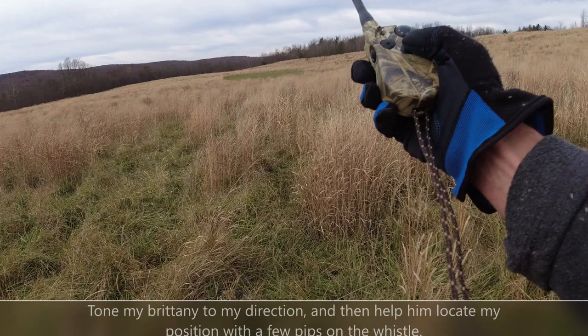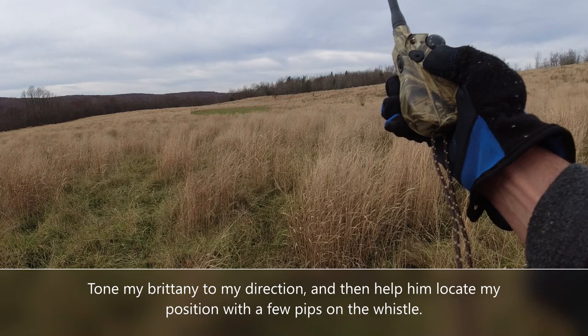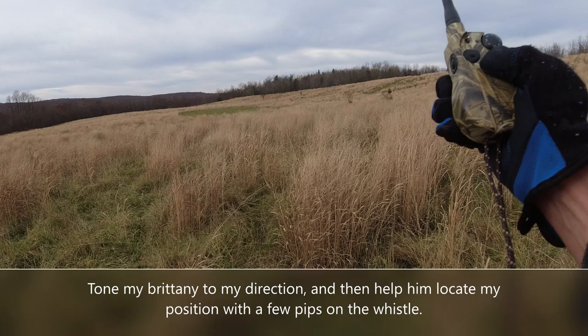Just keep toning — just hold that tone button down. Here he comes. He's slowed way down now. He's been running for a couple of hours. He doesn't really know where to find me, so I'll use a whistle to let him know where I'm at.